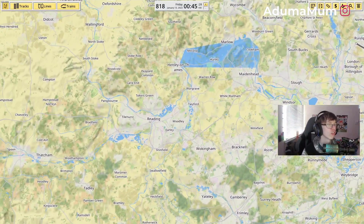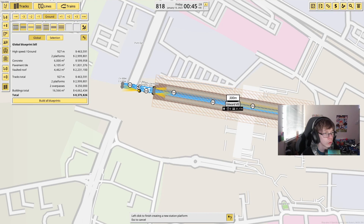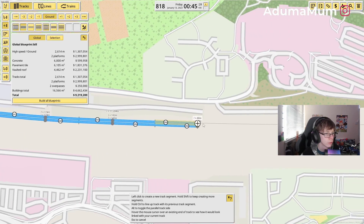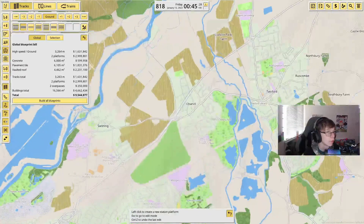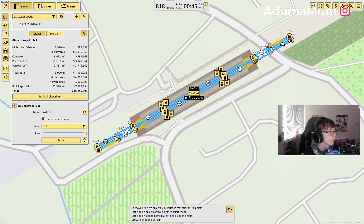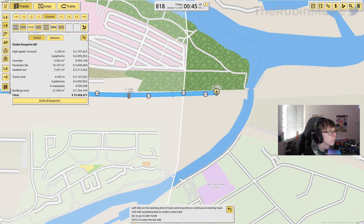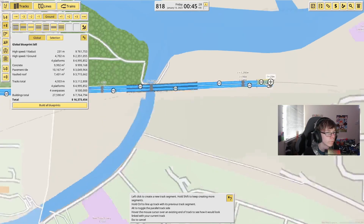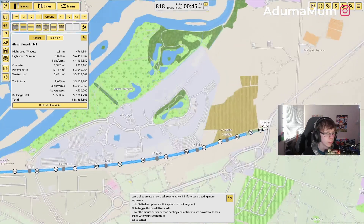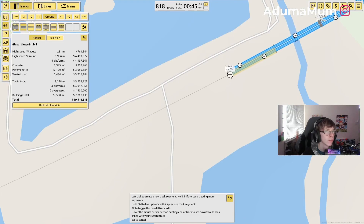We start all the way over in Reading, and we're going to use the platform all the way up here. We're going to make the platform just 300 meters at Reading Station, and we're going to be curving this over and going all the way along, putting in each station just like this.